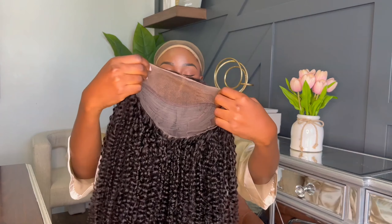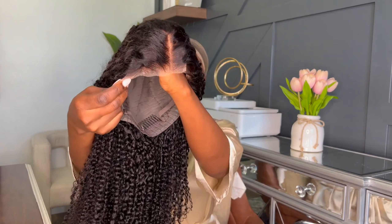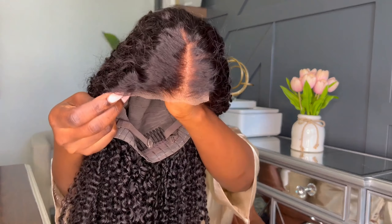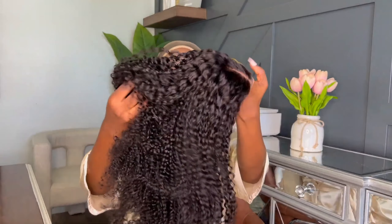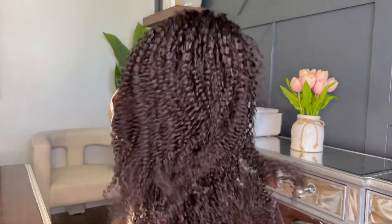This is what the hair looks like. I love the part — it already has a middle part in there. It's really dense, really full. I like that a lot. Alright, so I already have my hair braided — I have cornrows.